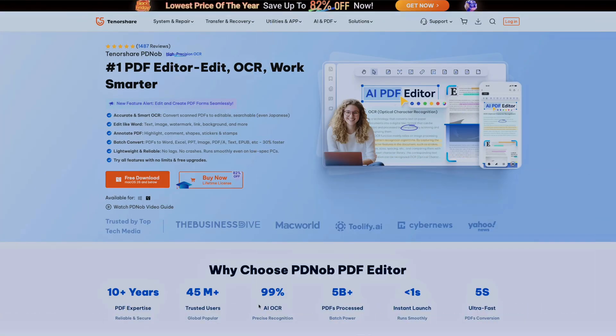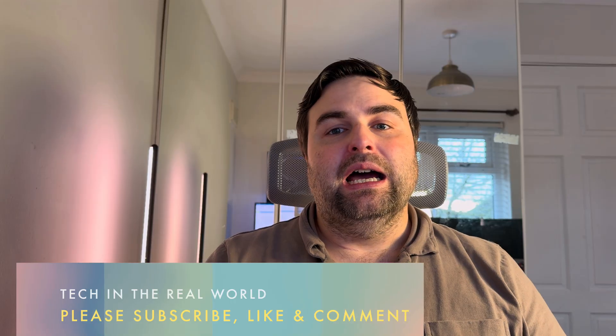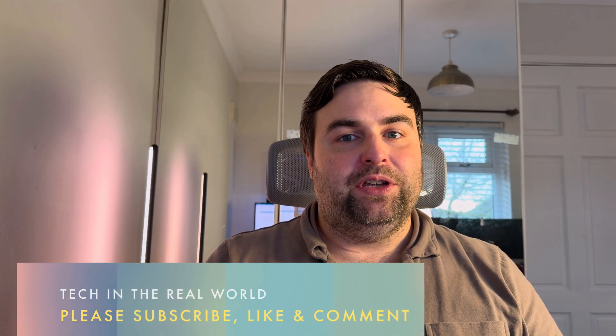Today we're going to be looking at some PDF editing software that Tenorshare have kindly asked me to review, which is their PDFnob editing software for Mac and Windows — the Mac version is what we're looking at today. I think this is one of the best PDF editing softwares on the market: very intuitive, very user-friendly, and very powerful. So let's get into this review and I'll guide you through how to use the software, what you get if you buy it, and what the main features are.